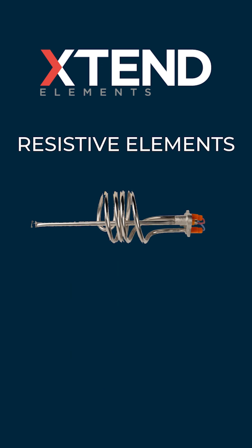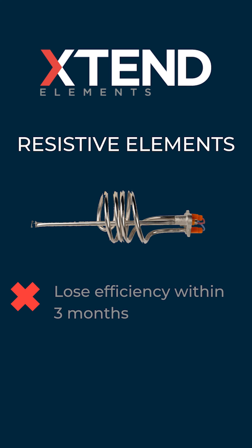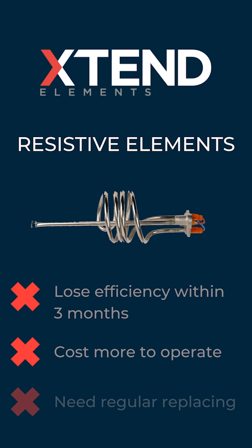Standard resistive elements lose efficiency within 3 months of being in a geyser, and over time the element will cost more and more to operate, eventually burning out and needing replacement.